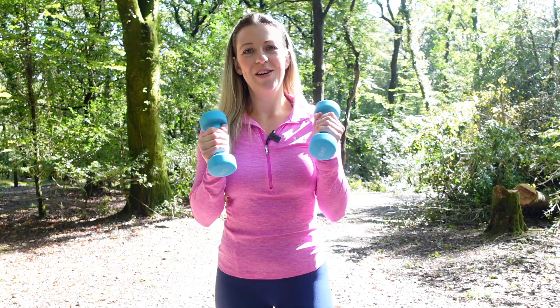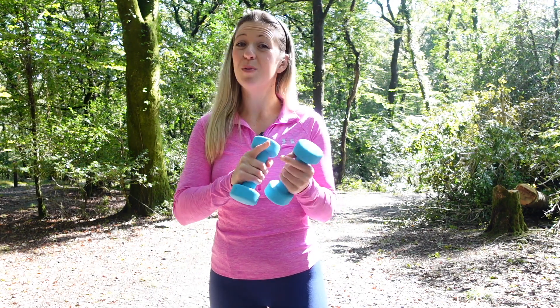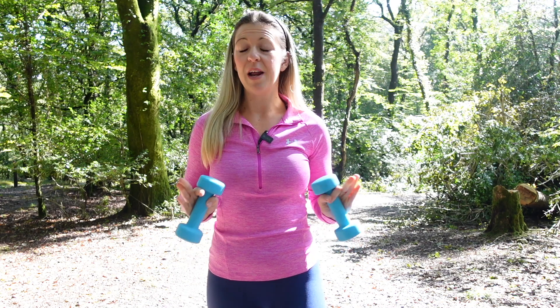Hi everyone, welcome back to my channel. My name is Hayley, thank you for joining me today. Today's workout is going to be a 10-minute sculpt and tone arm workout with dumbbells. For reference, I'm using two kilogram dumbbells today — use whatever you're comfortable with. All these exercises can be done with just body weight, so if you don't want to use dumbbells, or even canned beans, that is absolutely fine. Just make sure you are comfortable at the level you are working at, and when you're ready, come with me, let's do this.